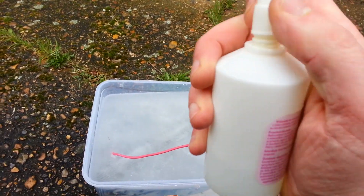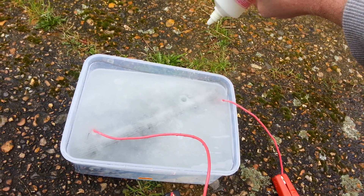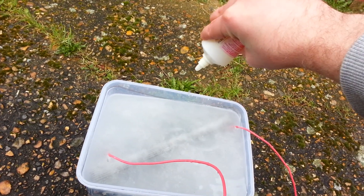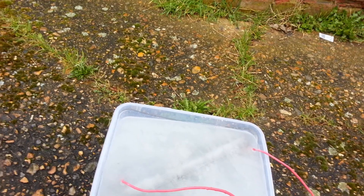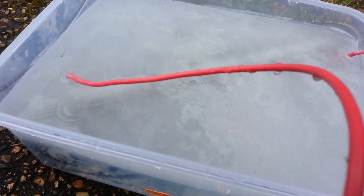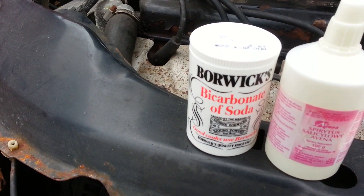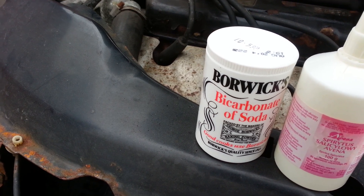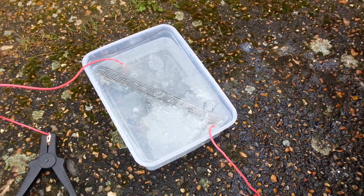Without baking soda — just a few drops of alcohol straight onto the cell. I added some baking soda and alcohol to the tap water solution.